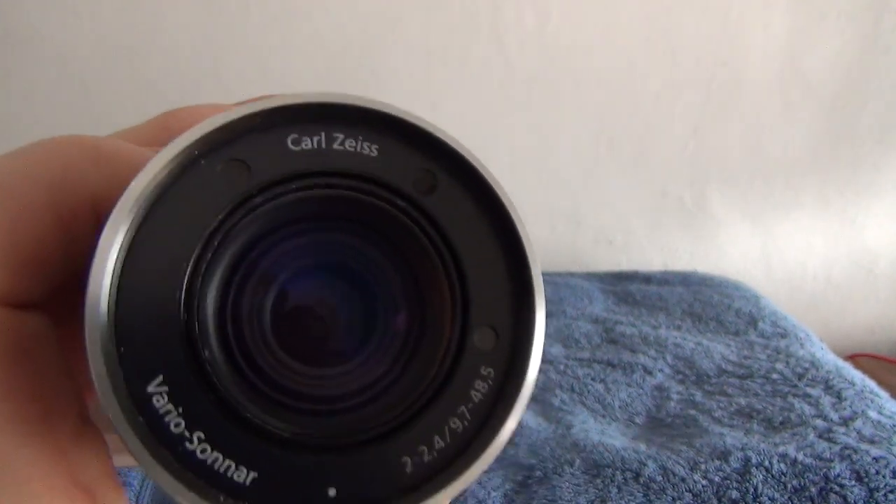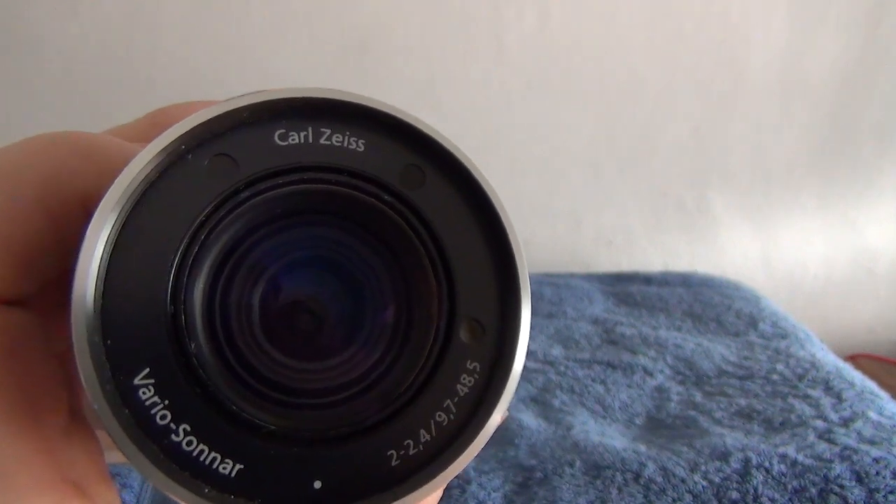It must have cost a bomb this camera when it was new. Anyway, we'll leave it like that since I have everything done. Thank you very much.